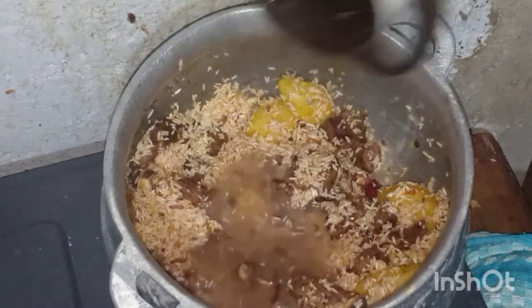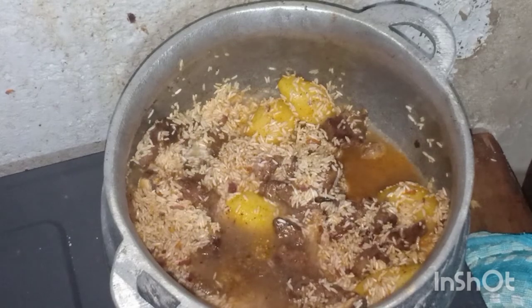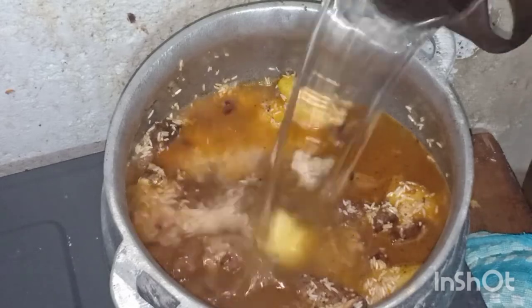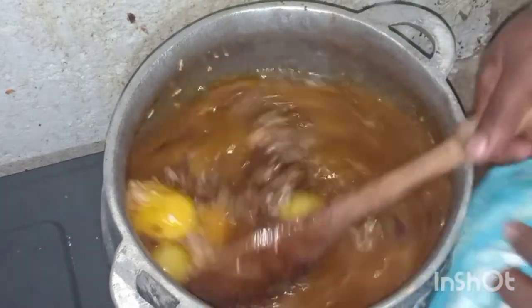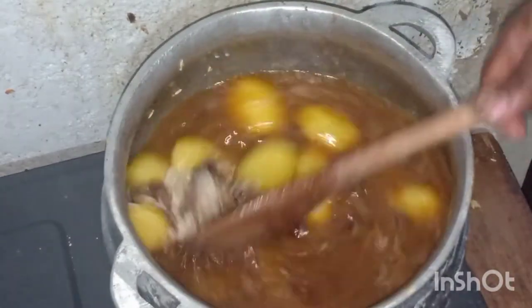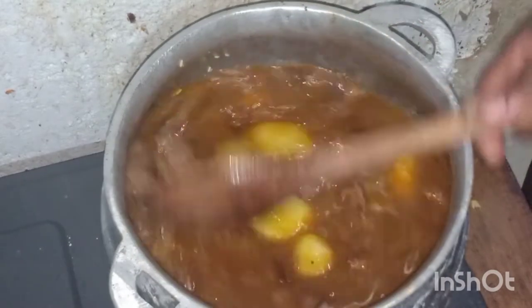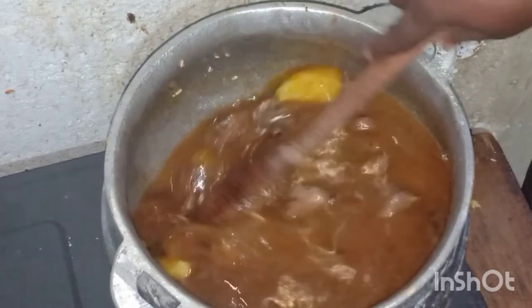After adding the water, stir the rice pilau again. With rice you have to stir it from time to time. Now I will not cover the pot until the rice starts boiling.